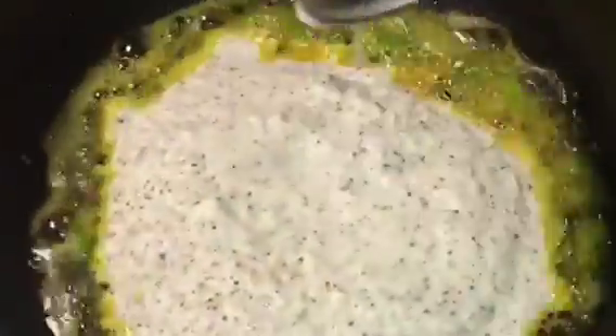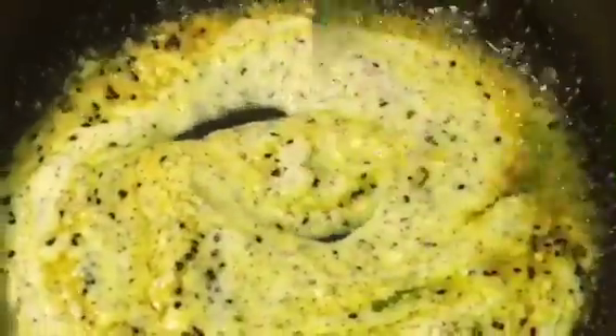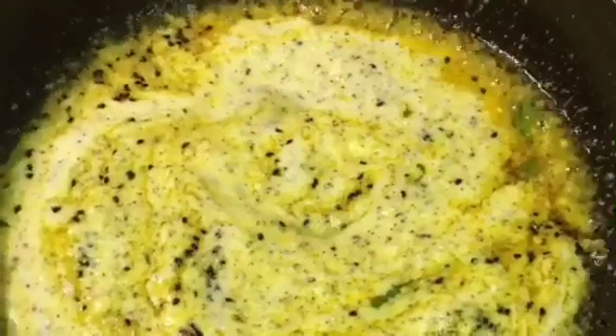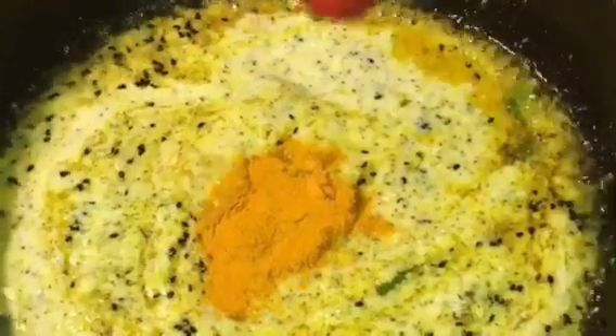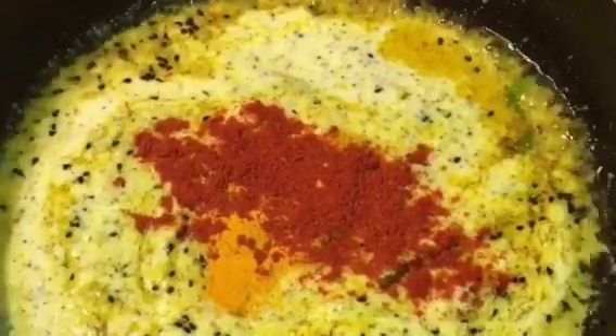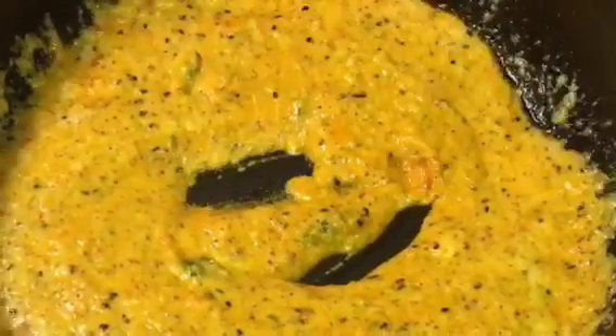Now add the paste into the oil and mix it very gently. Add 1 teaspoon of haldi powder or turmeric powder, a little bit of Kashmiri red chili powder, and a little bit of salt or namak. Mix it nicely and let them cook for a while.